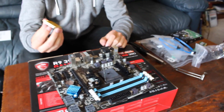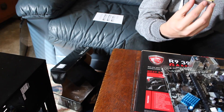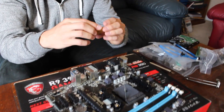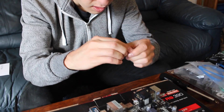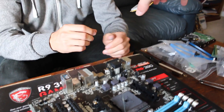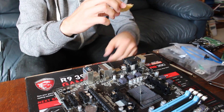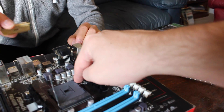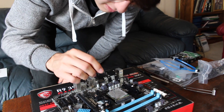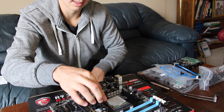Flip it over 180 degrees — there should be on one corner something different. Let me see it really quick just to make sure. See the little gold triangle on that corner? Also try to only hold it by the edges. That gold triangle is going to match up with that little corner right there on the socket. You basically just want to line it up and lower it straight down. Now pull the lever back down and push it down. The CPU is installed now.